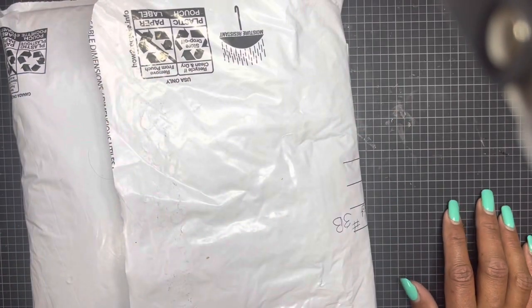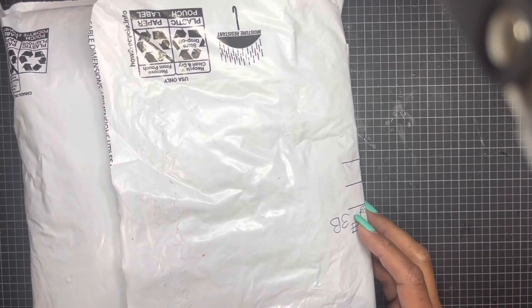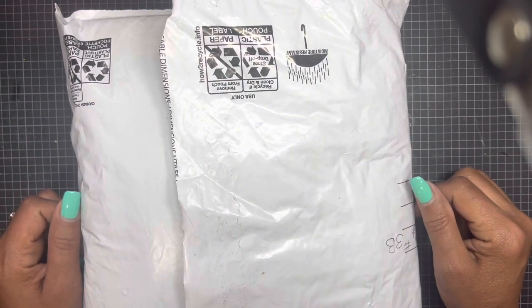Hey everyone, I hope you guys are having a great day! Today I want to share with you a kit that I purchased from Carol, who is Free Spirit Arts here on YouTube. A link to her channel will be in my description box.